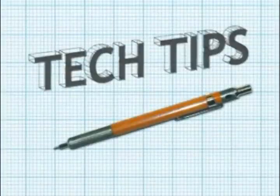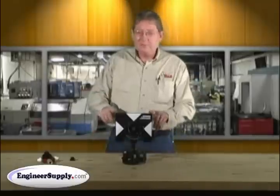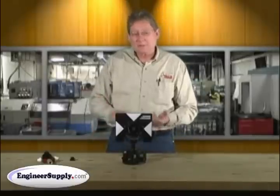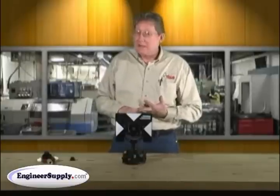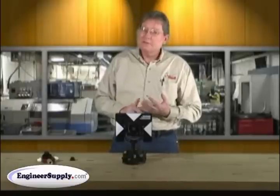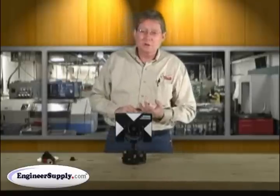This is our video tech tip on nodal point prisms. Everybody knows surveying prisms have an offset. The common offsets are 0, negative 30, or negative 40 if you're in a nodal. This tech tip is particularly focusing on the nodal position.